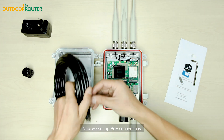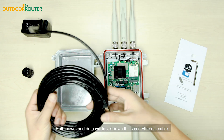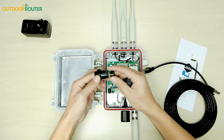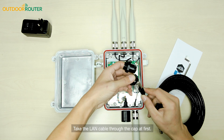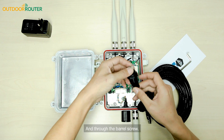Now we set up the PoE connection. Both power and data will travel down the same ethernet cable. We take apart the cable gland. Take the LAN cable through the cap first, then clamp with the rubber stopper and through the barrel screw.